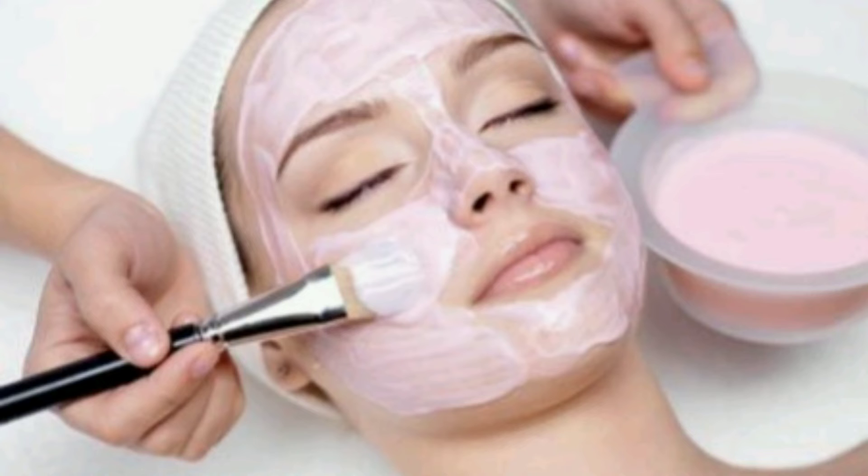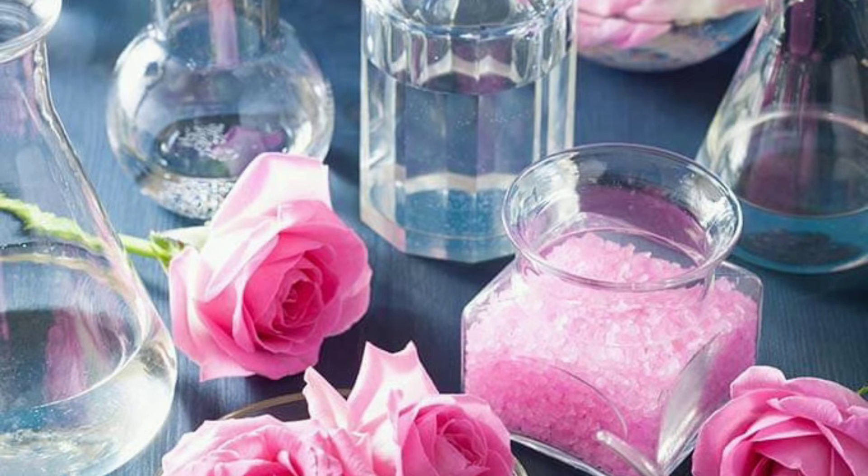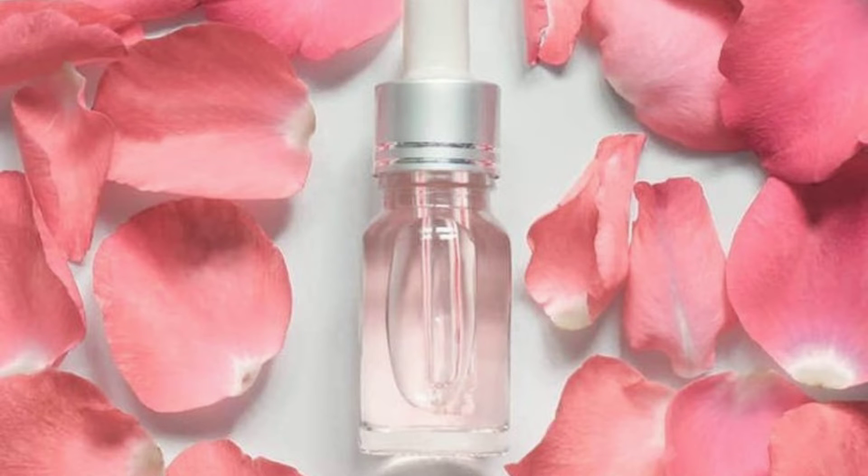Stir all the ingredients until you have a smooth paste, apply it on your face and neck, and wait for 10 to 15 minutes. Then rinse it off with warm water. Your skin will feel super hydrated and shall recover its lost nutrients. The natural oils found in roses help to lock moisture into your skin, keeping it silky smooth. They're especially good for sensitive skin, as the sugars help soothe the complexion, brighten the face, remove tan, and reduce blemishes.